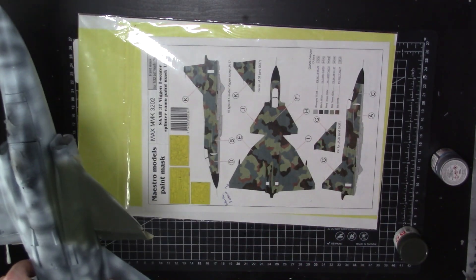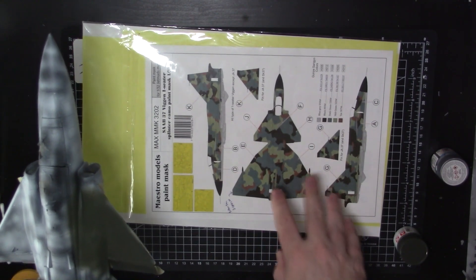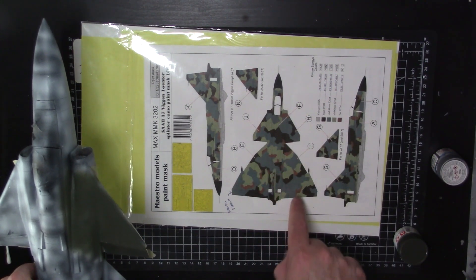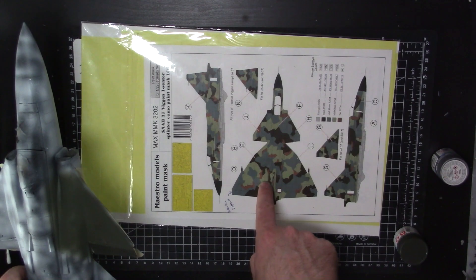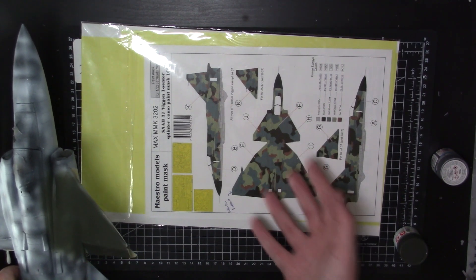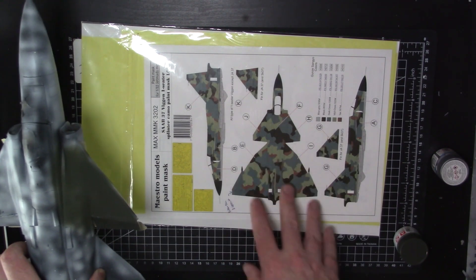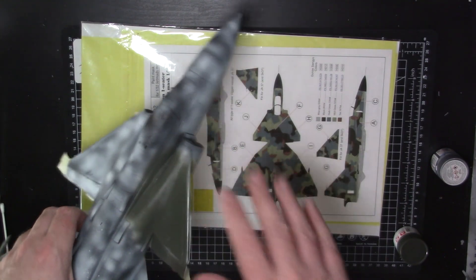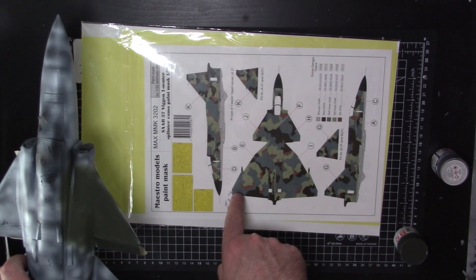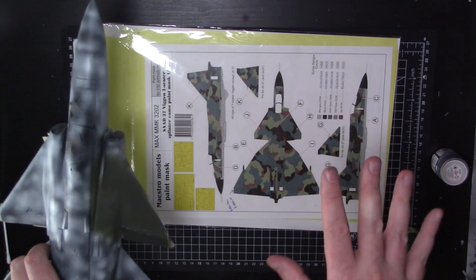Normally when you do masks, you do a color at a time — and actually with masks it's dark to light, which is kind of counterintuitive. You do the darkest color first and work your way back. But the way all these line up and interlink with each other, you've got to start like a jigsaw puzzle — start with the corners and work your way into the aircraft. The wings are going to be a little bit easier because they're big flat surfaces; the sides will be slightly more difficult. I'll let this dry overnight and tomorrow morning put on the next masks.